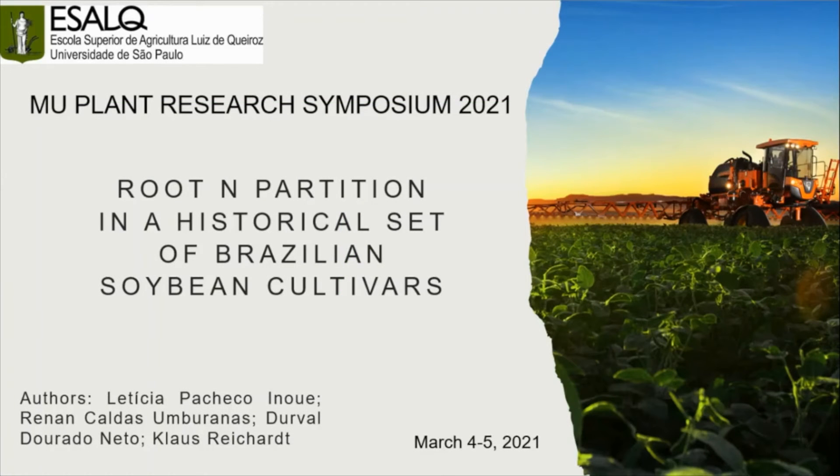Hello everyone, my name is Patricia. I'm going to talk about mine and my co-author's research on nitrogen use and partition in a historical set of Brazilian soybean cultivars.